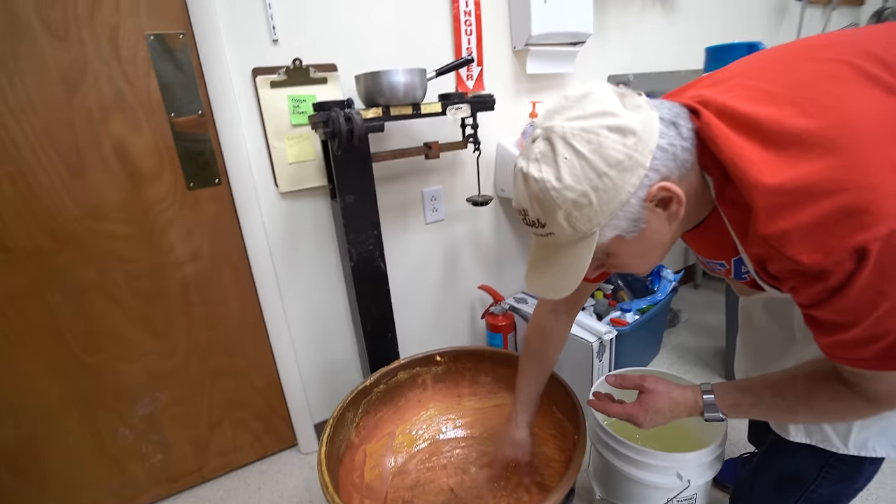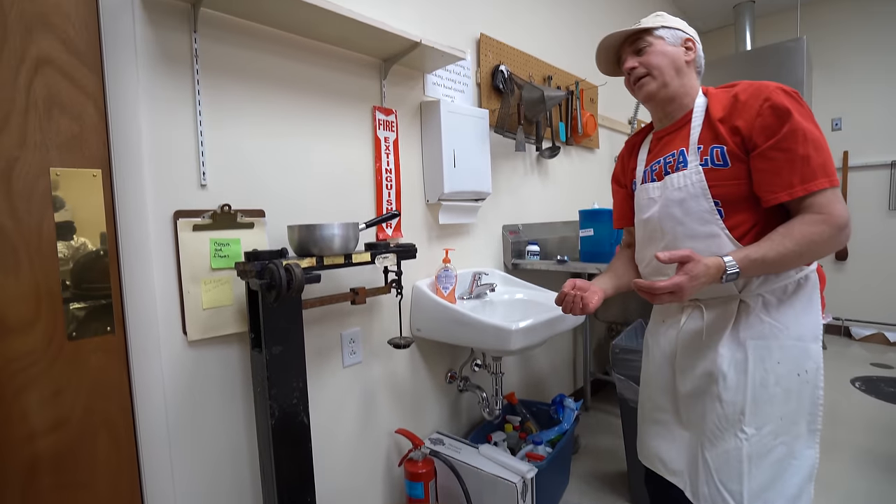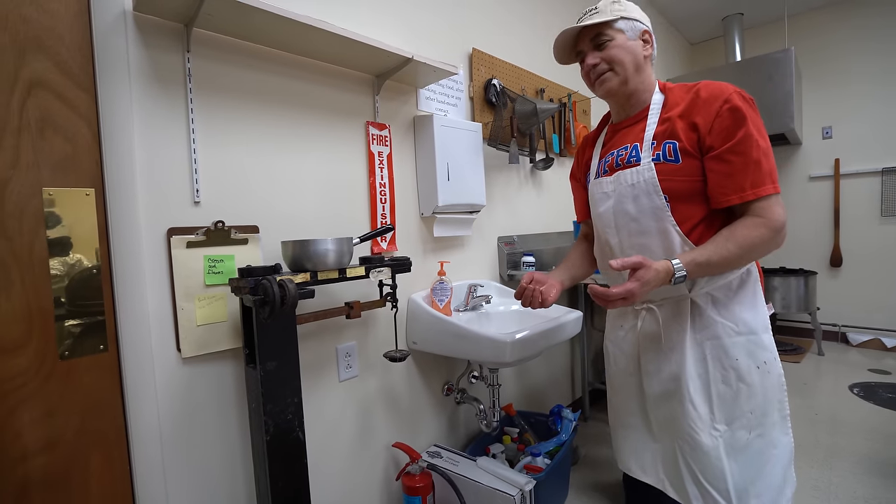Grandpa's scale still works. How old do you think the scale is? Well, my grandfather's got to be near 100 at least.